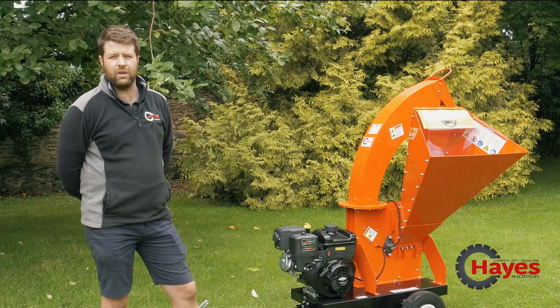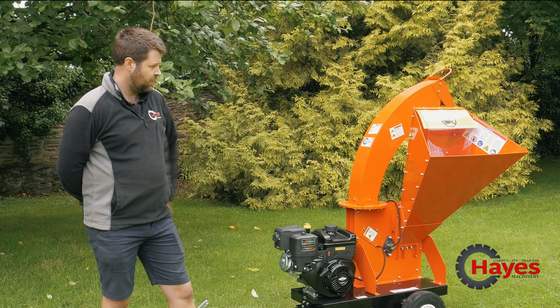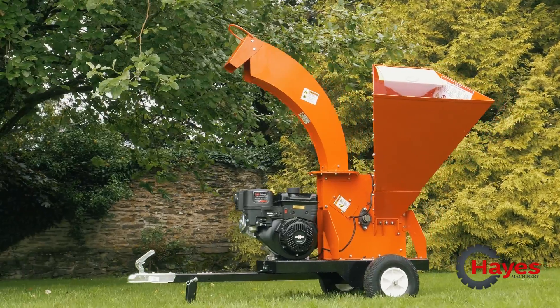For those of you that don't know, DR is an American brand. They produce homeowner and estate equipment such as chippers like we have here, field and brush mowers, wheel trimmers, stump grinders, and towed-behind machinery as well.